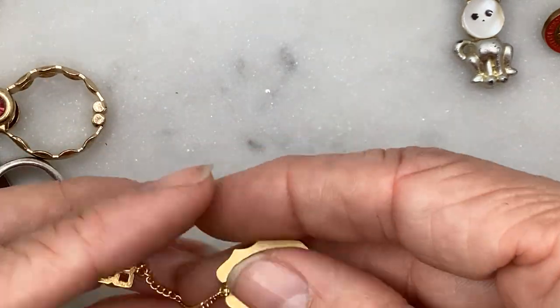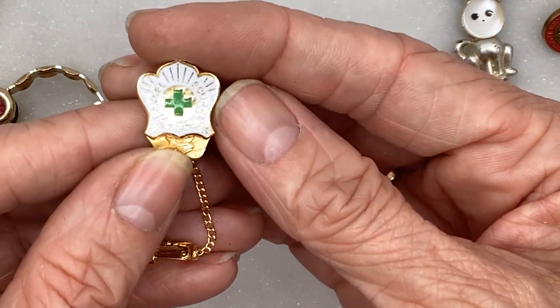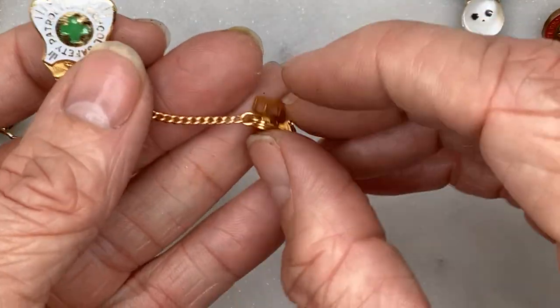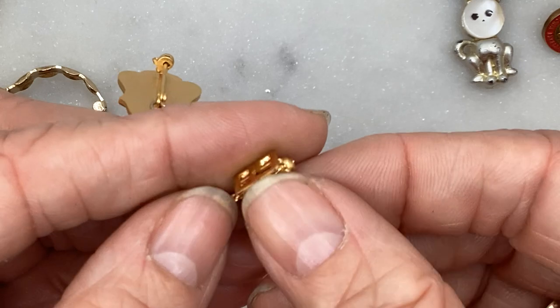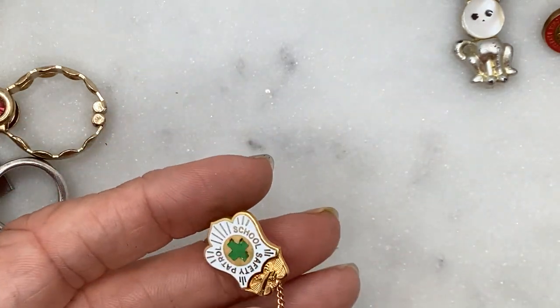There's a whole bunch of pins so bear with me. This one says Safety School Patrol, and it's got a little number on it — 89. I don't believe that's gold or anything. It's magnetic.